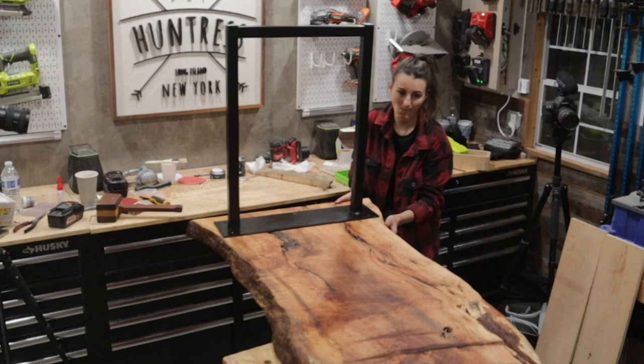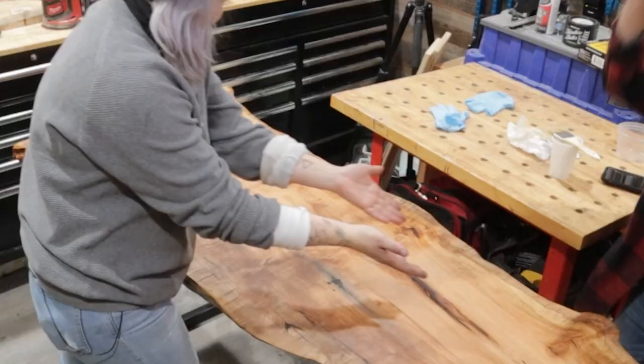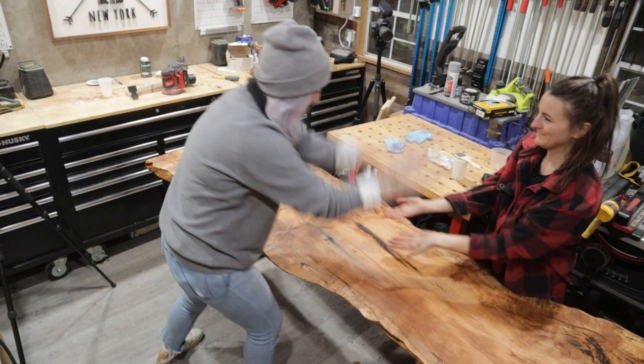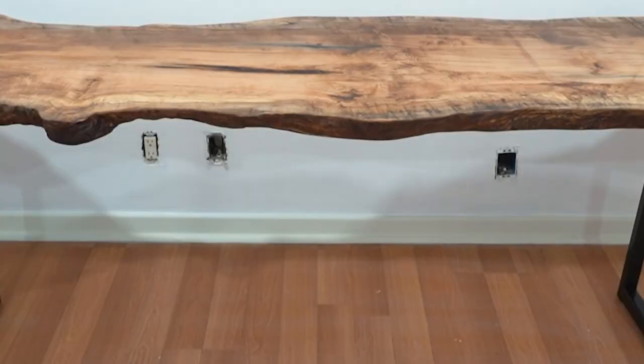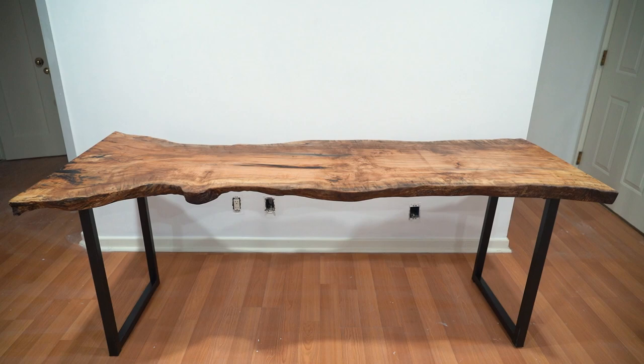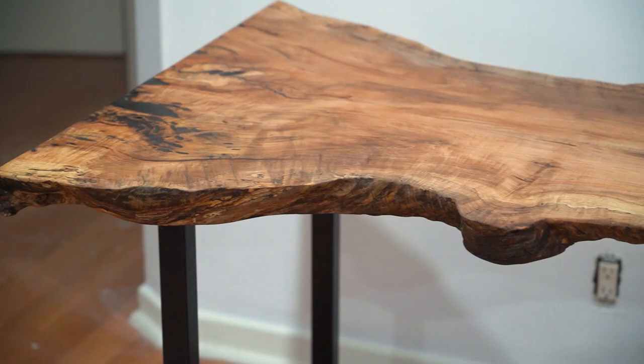Okay, so now we have to turn this thing over. Fudge. Well, well, well — how the turntables. We're done! We did it! We made a table in three days! Let's get it in the house! We did it! We have a table and it's in your house, and it's holding us up!